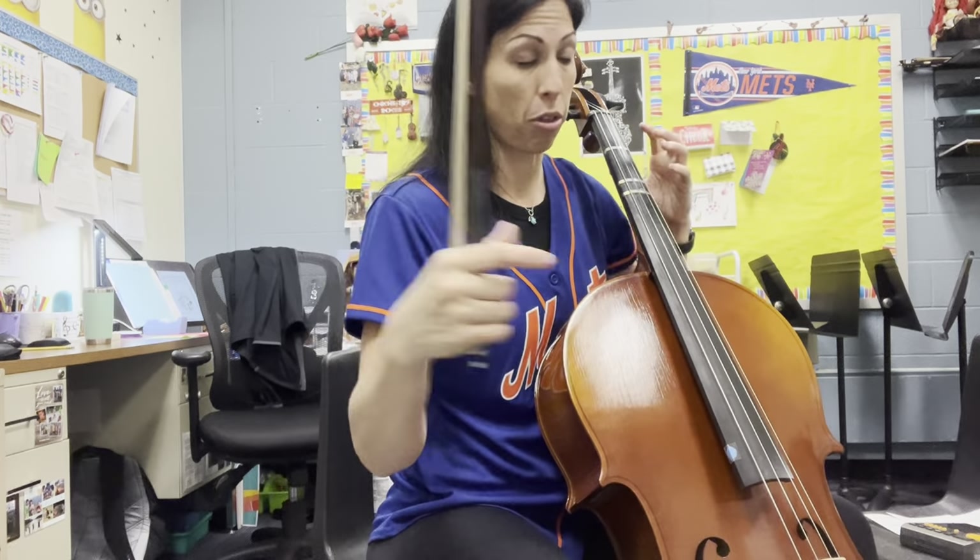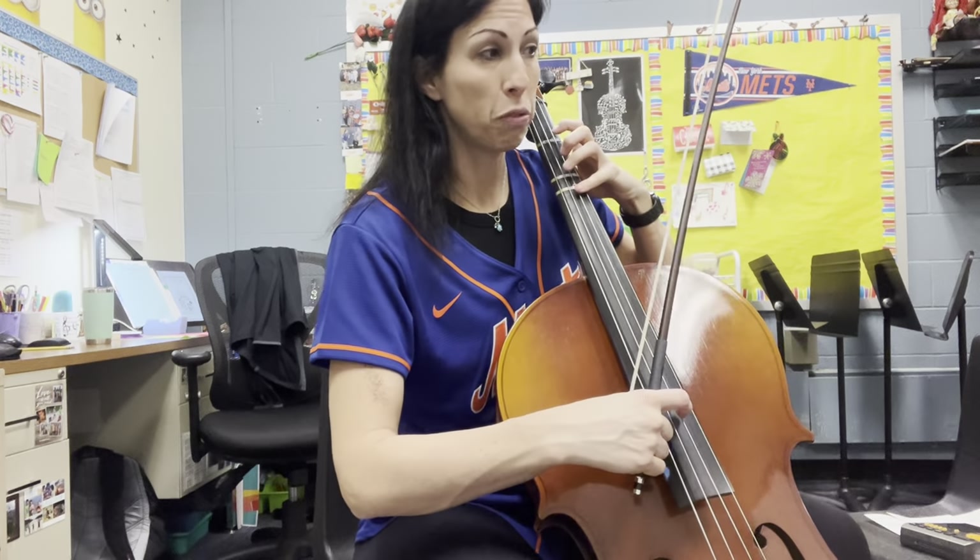Get your hands set. Release your thumb and your pinky. Get your fingers hovering over your tapes.